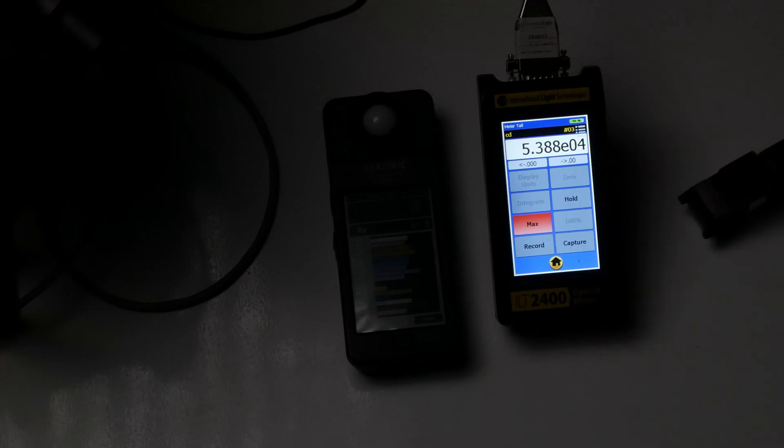My candela reading on the Olight is 53,880 candela. That's really good — most of my pistol lights are going to be sub-30,000.